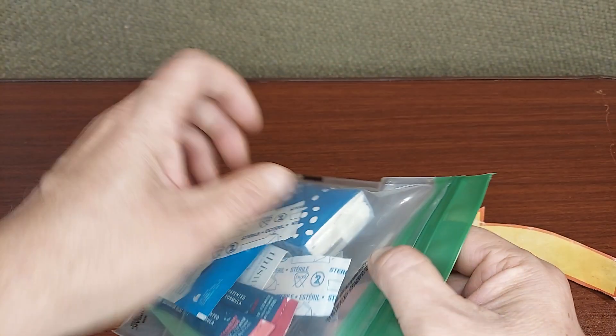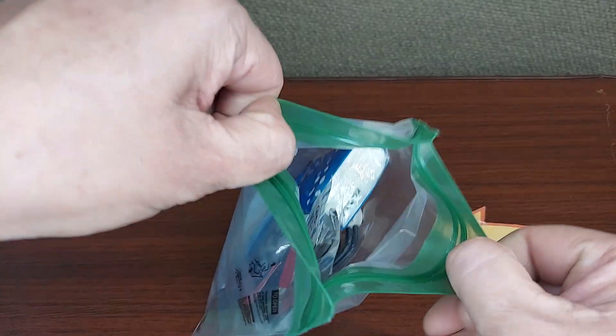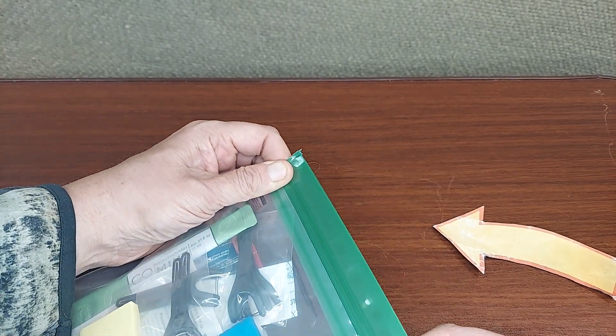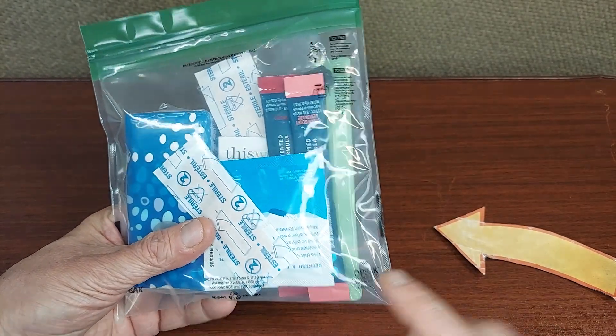It's a great material. If you had a cell phone in there, you're able to use the cell phone through the side of the bag. It's very strong. They're definitely reusable — I've had some that I've been using for a long, long time. And when I'm traveling,